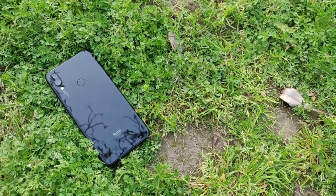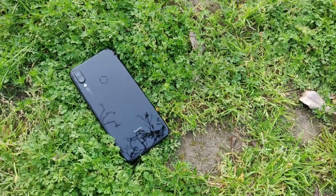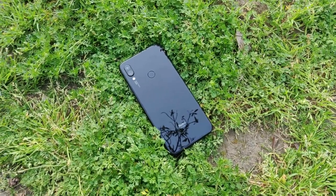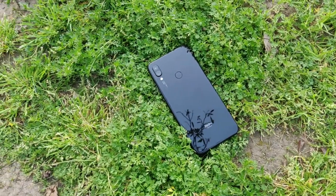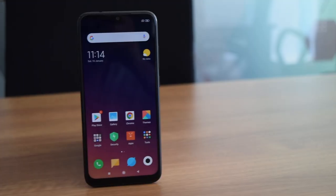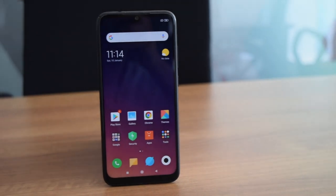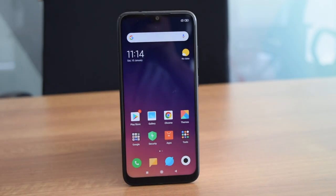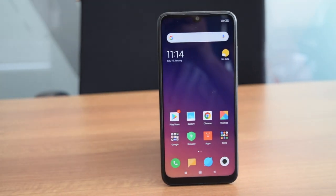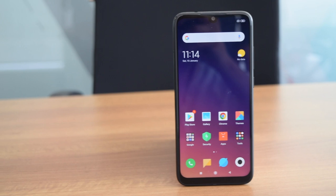To summarize the review: it has good design, good display, nice performance, good cameras, and solid battery backup. Ads on MIUI and the hybrid SIM slot are the few downsides. Redmi Note 7 Pro is the best option under Rs. 20,000 in India right now. The phone has everything that you expect from a phone in this price segment. If you are considering buying this phone, go for it.